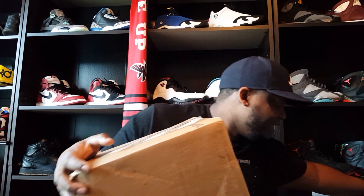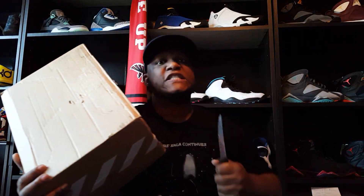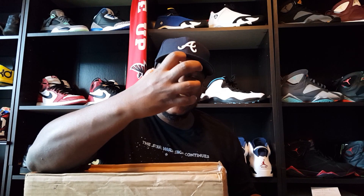Let me show y'all what he got me. Let me get a thumbnail first — do it with a knife. I don't usually use a knife but I'm gonna use one this time because my hands are kind of tired.